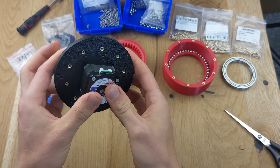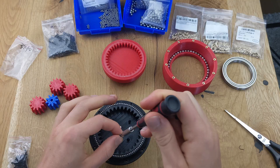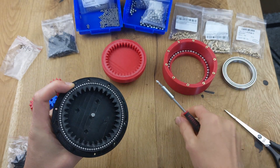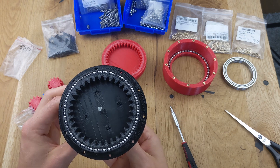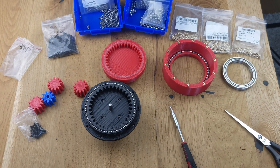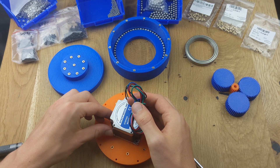If you want to mount a NEMA 17 motor, you'll need 4 countersunk screws, 10mm long. These are screwed through the front of the ring gear into the motor. For mounting a NEMA 23 motor, the countersunk screws need to be at least 14mm long and are secured from the back with a washer and nut.